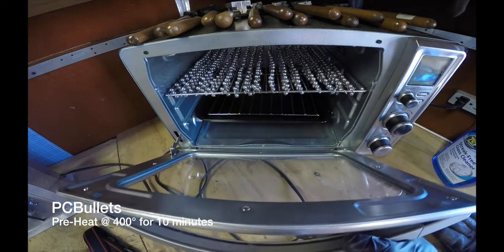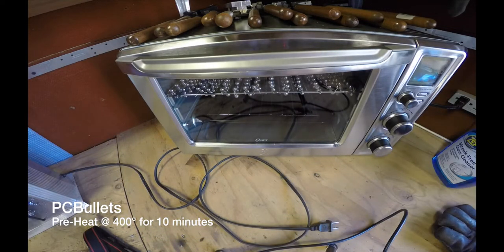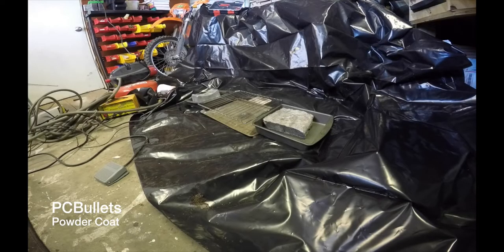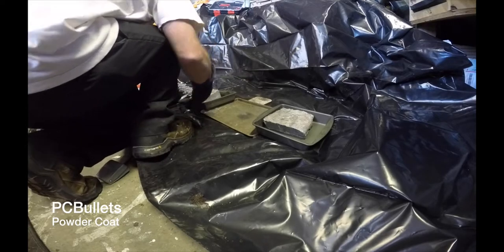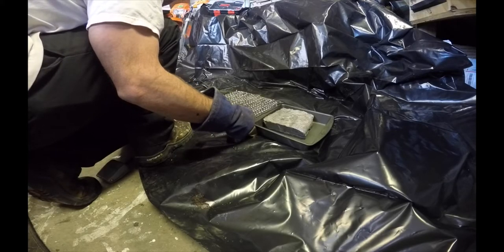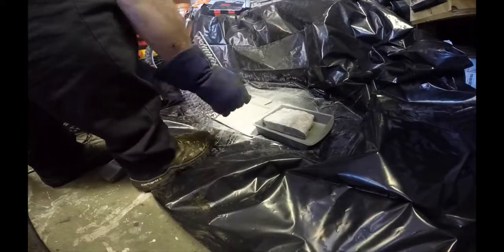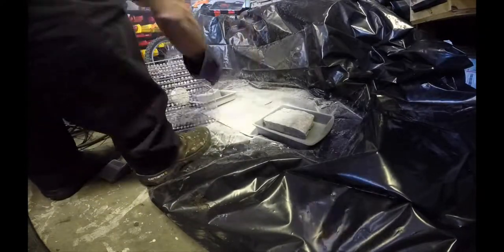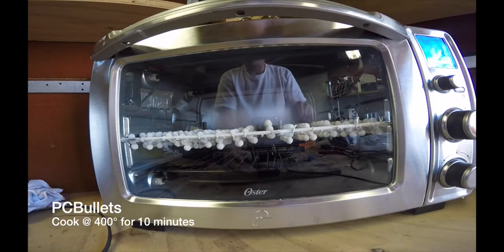All right, we're back. I've got the rest of this thing set up here. I'm going to pre-cook it at 400 degrees for 10 minutes. There they are — 10 minutes in the oven.